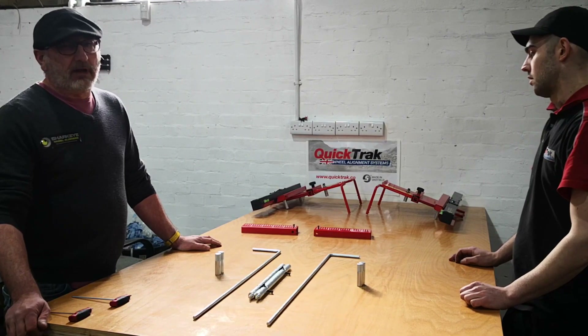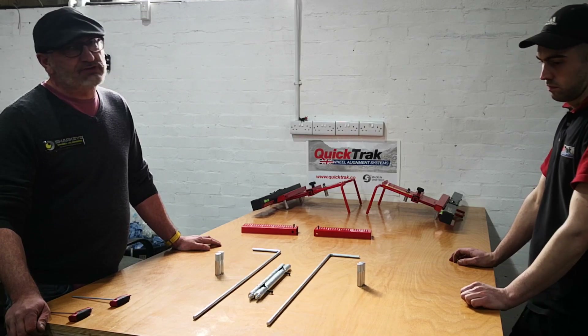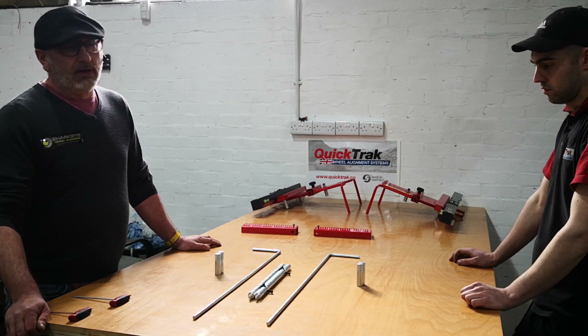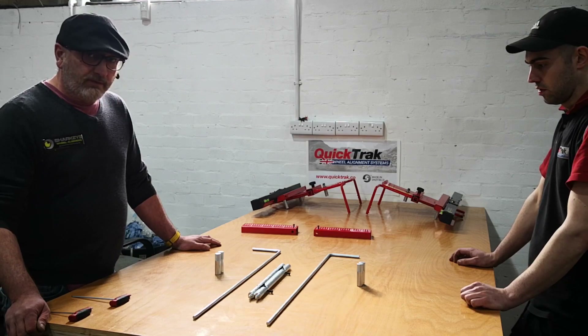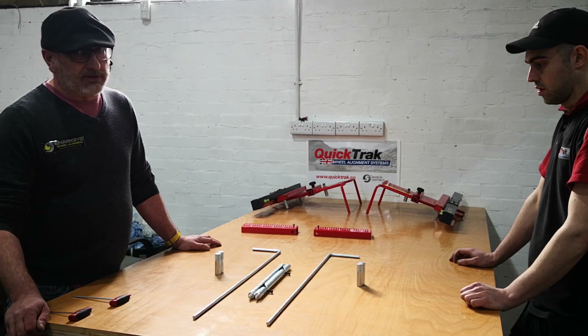Hello, I'm Carl Gibson. I'm one of the owners of Quicktrack Engineering UK Limited, the manufacturer of world-famous Sharky and Quicktrack wheel liners. This video today is to show you how to use the calibration rig for self-calibration.